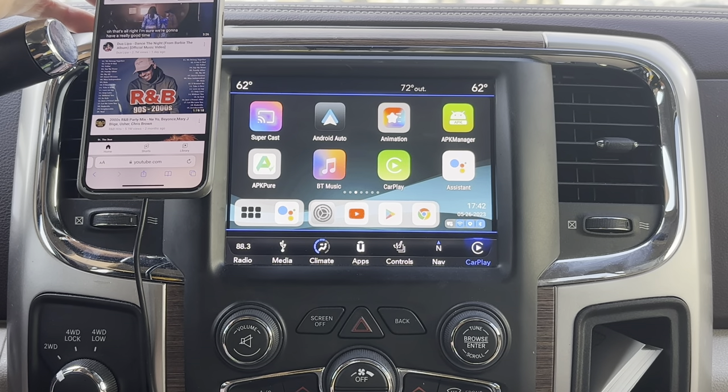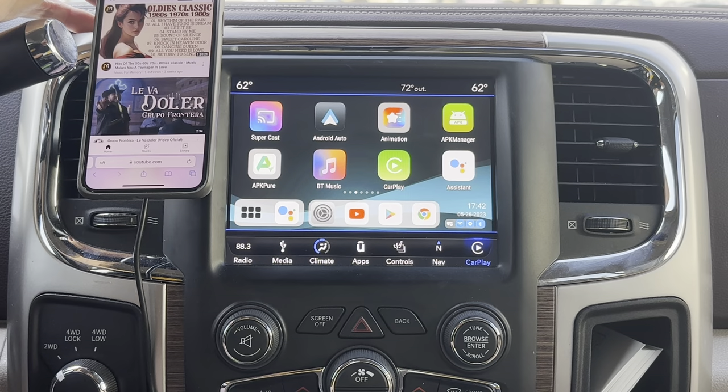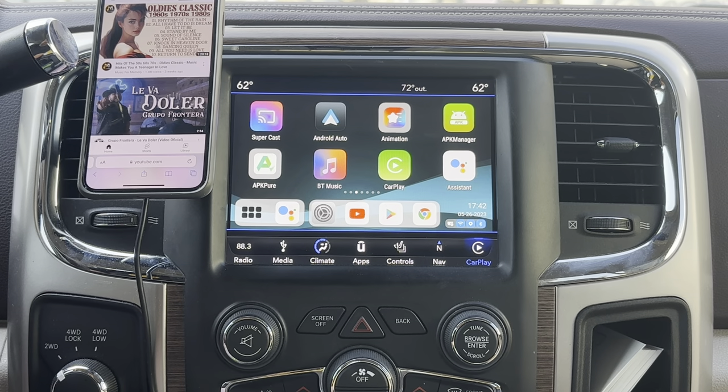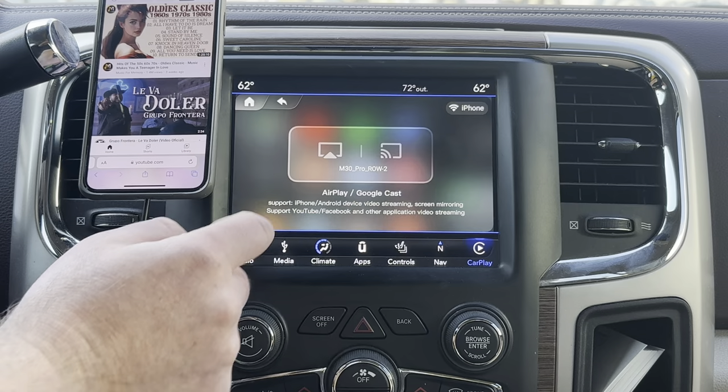Using Supercast for screen mirroring is really all it is. YouTube mirror and your phone screen are pretty much the only couple of things that work with the Magic Box 2.0. I can show you how to use it — up here you see Supercast.